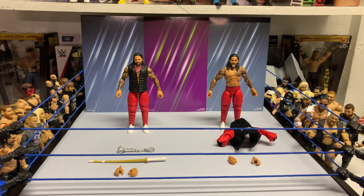Honestly, a lot of stores I've seen still have Elite 64 out, so if you guys are looking for these they're probably at your Target or Walmart, because those stores don't have new ones yet.